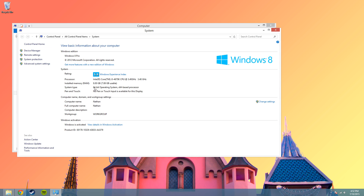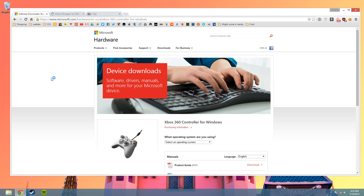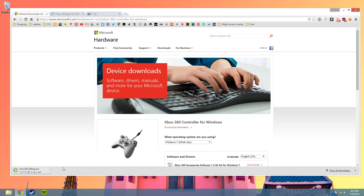Now I'm running a 64-bit computer, so I can close this. All the links are provided in the description. So we're going to need the Xbox 360 driver for 64-bit since I'm running 64-bit. Windows 7 — I'm actually running Windows 8, but Windows 7 will work.